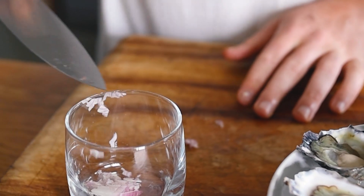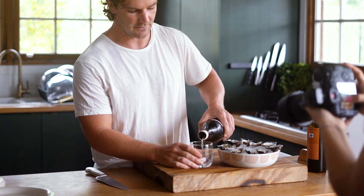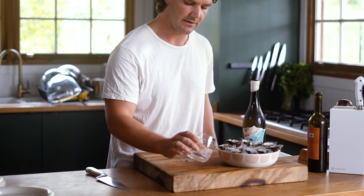Pop your French shallots in there, and then we're just going to drown them in a little bit of this vermentino — just about 50 ml in there.